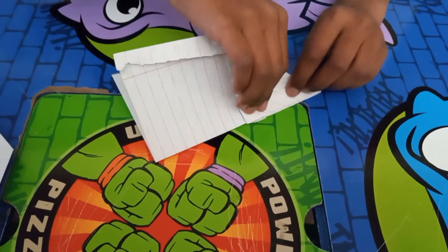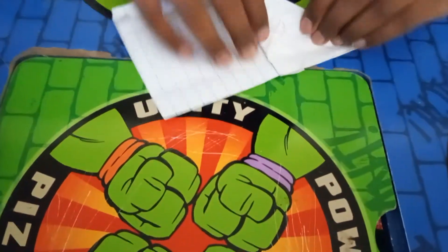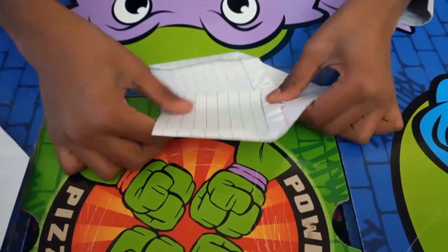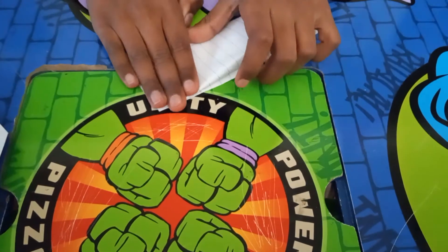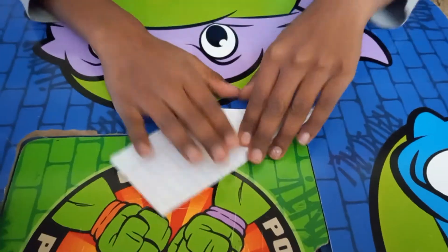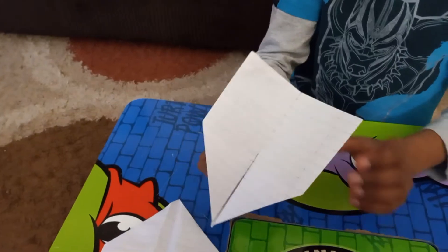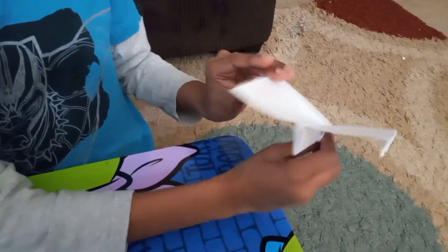Then we make the wings, but the wings have to be big and wide — like this, not like this, like this — on both sides for the wings. When we're done with that we open it up. We make the wings go up like this. Then these two parts on the side we have to move them a bit up so they come like this, so it looks like this.